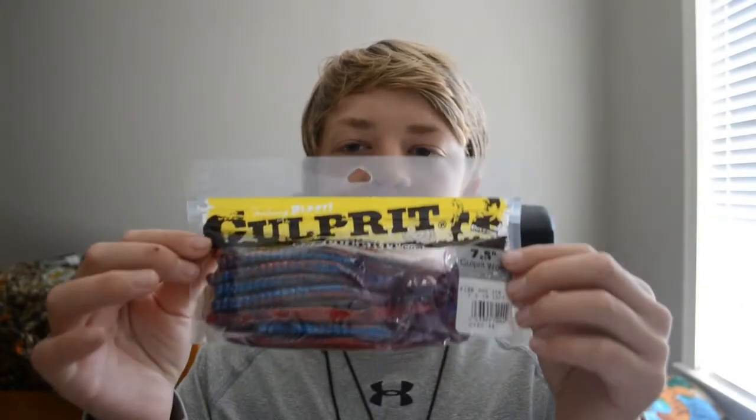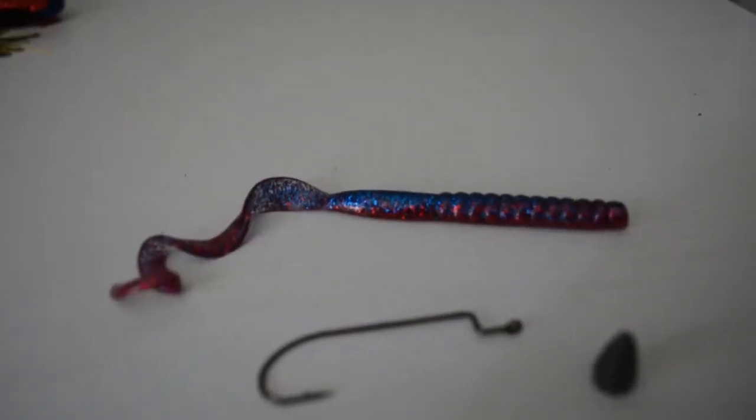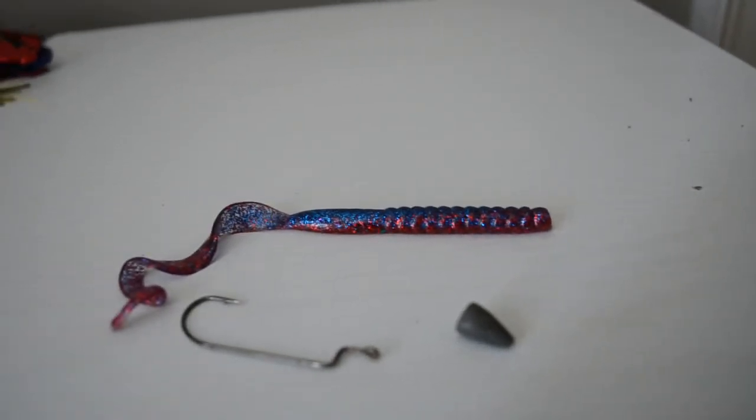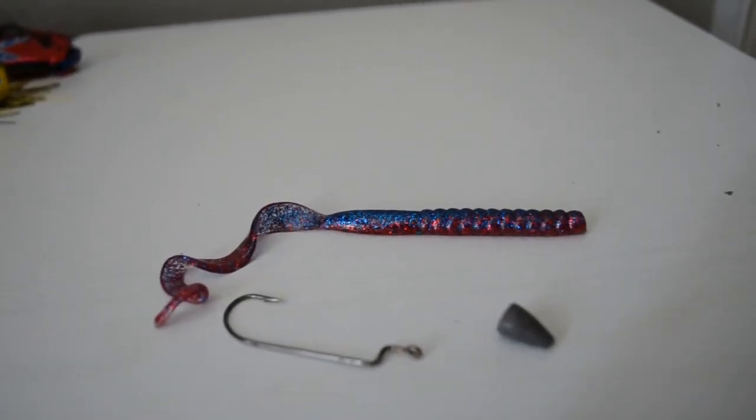The first bait I'm going to show you guys is one I've just used recently — these Culprit seven and a half inch worms. Just your regular little ribbon tail curly worm. I rig this on a four-aught hook with a one-eighth to three-sixteenth ounce weight. I'll show you all that real quick. I get a four-aught hook and rig it just like a regular worm, with a one-eighth to three-sixteenth ounce bullet weight slipped right on the line — I don't peg it or anything because there's no need.